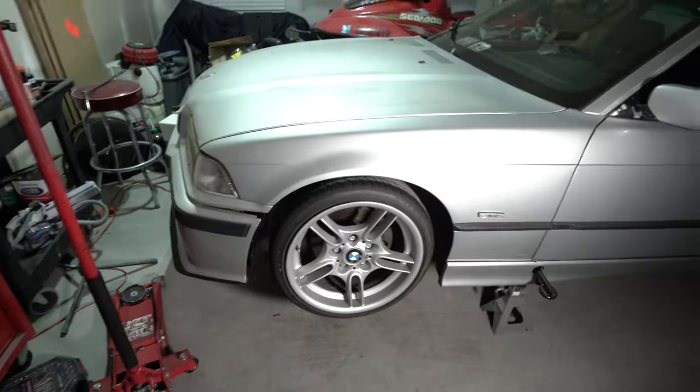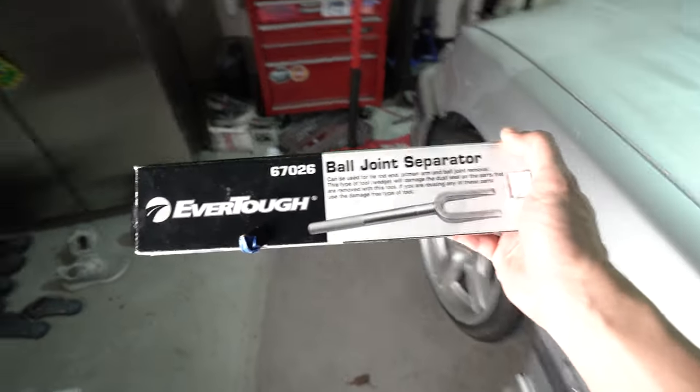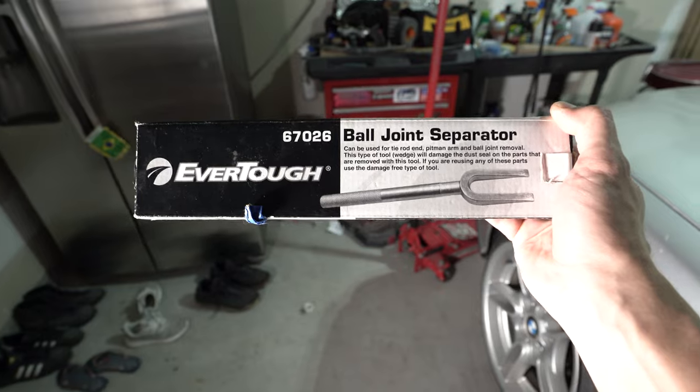Those were the NOFA tie rods. So Chelsea Denova, if you end up clicking this, send me some tie rods. I gotta take the wheel off, and then I got this from O'Reilly's - this is gonna help whenever I'm separating the ball joints.